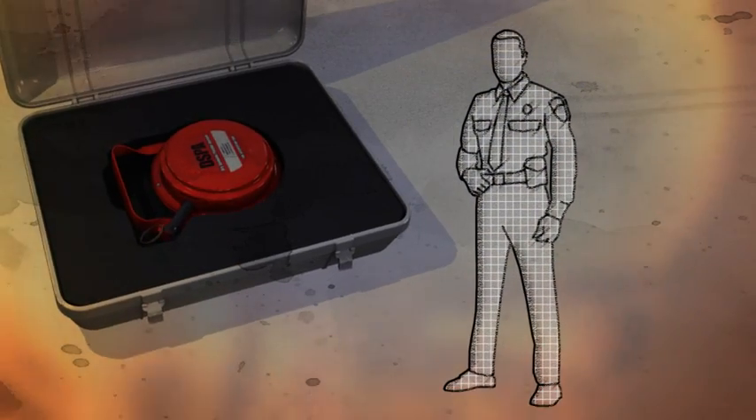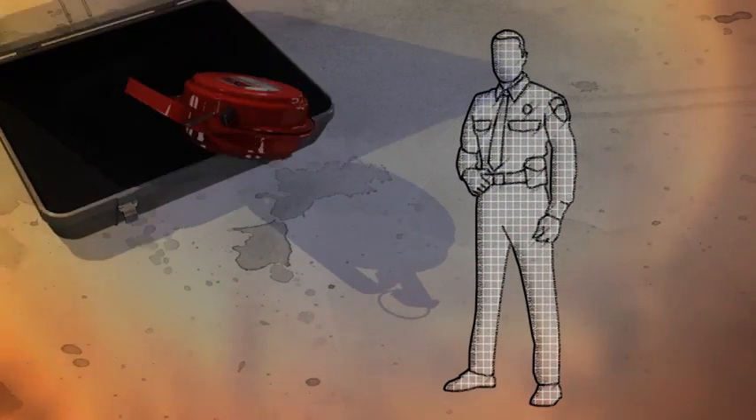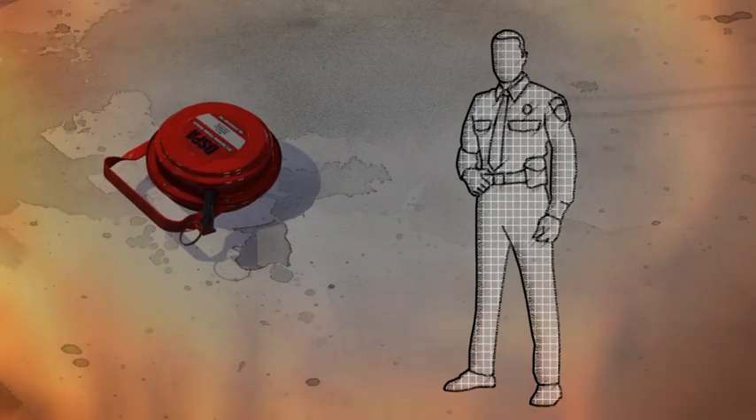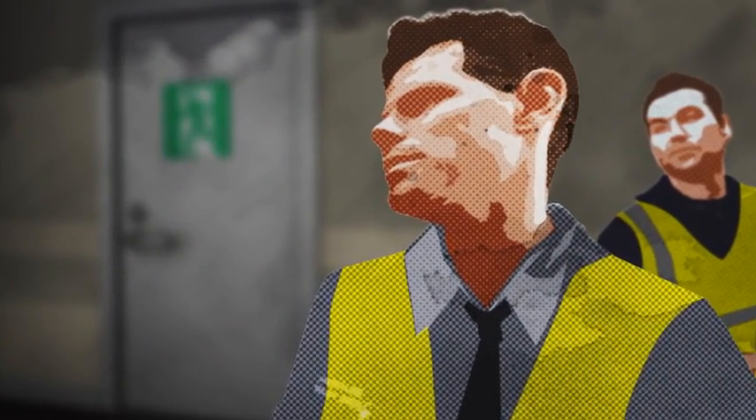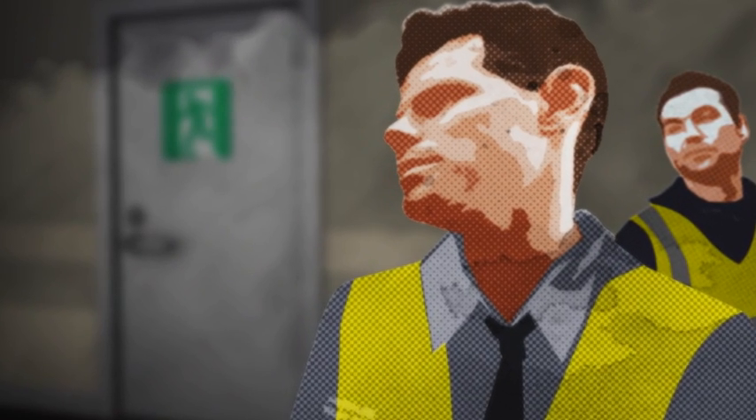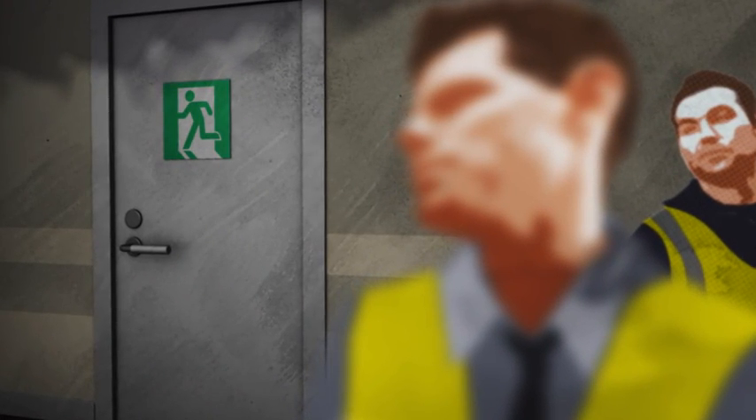In this hospital, a security guard is trained to use the DSPA-5. The first responder and one of his colleagues bring the DSPA-5 to the hallway. On their way, they note the nearest emergency exit.